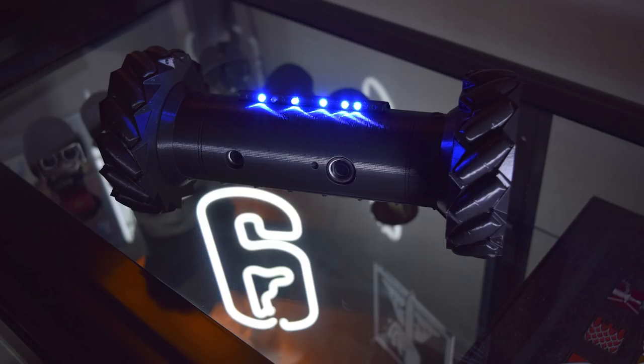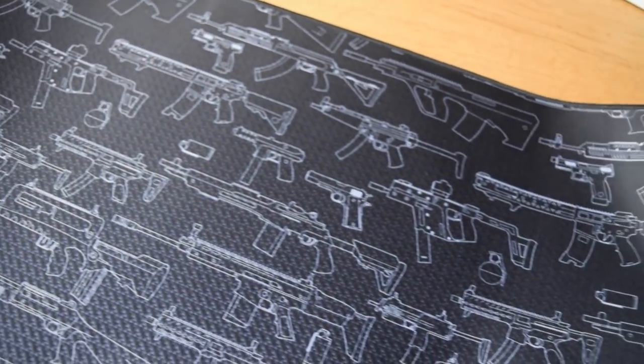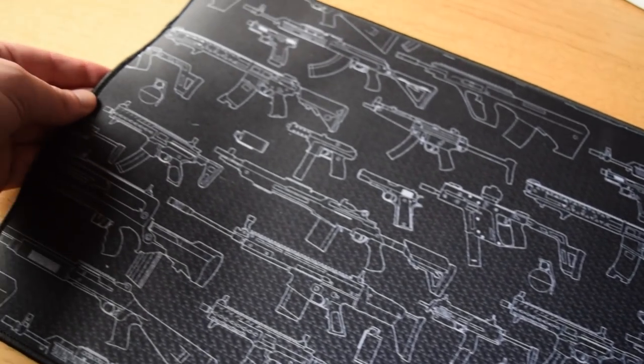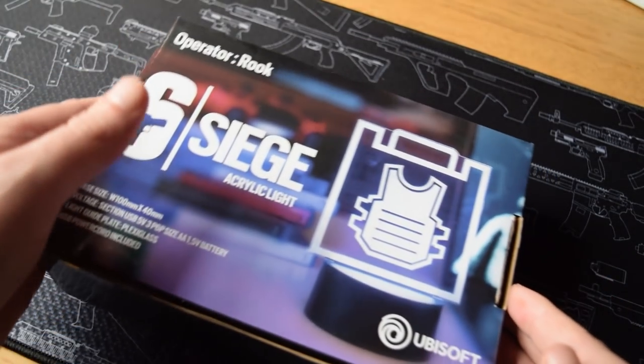But today we've got some new stuff to check out and we're going to begin with a mouse pad. This thing is covered in weapons and I love it. I think this is brilliant. I love the size of it — it's very, very wide but not too deep, so it's not going to get in the way of my monitor. Very happy with that.